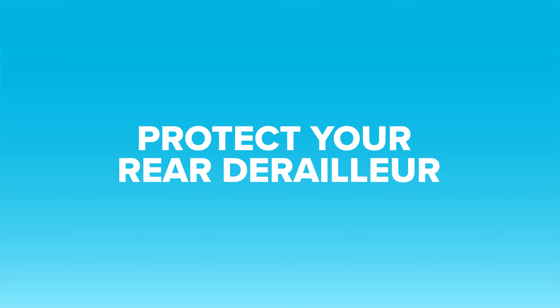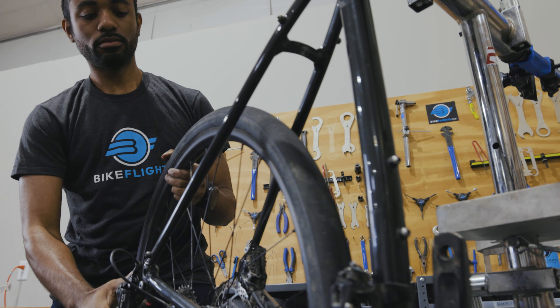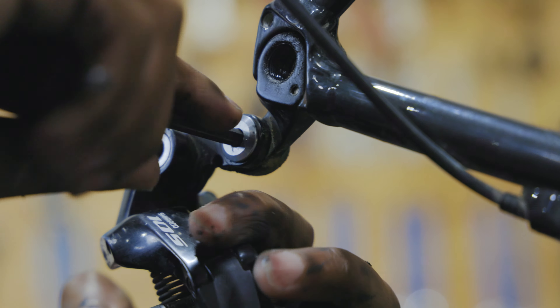A rear derailleur is a crucial part on a bike, but it's also really delicate. That's why we recommend removing the rear derailleur to ensure it doesn't get bent or broken during shipping. If you've never done this before, don't worry. It's pretty straightforward.